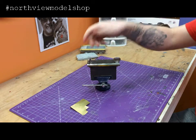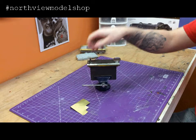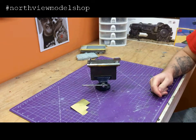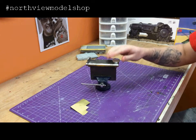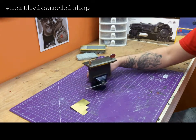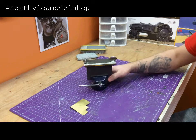You can spend the good money and buy a commercial one — a lot lighter handling, probably works even better. But if you've got a buddy, or you've got materials laying around your bench or shop or workplace that you can kind of snag, a couple bucks and an hour of your time and you can make one of these pretty quick. Anyway guys, that's how we handle all the photo etch bending here in the Northview Model Shop. It's a little homemade brake.